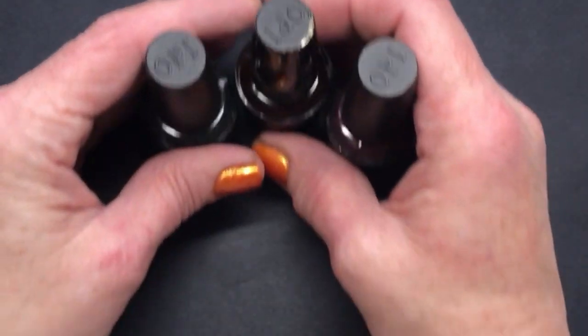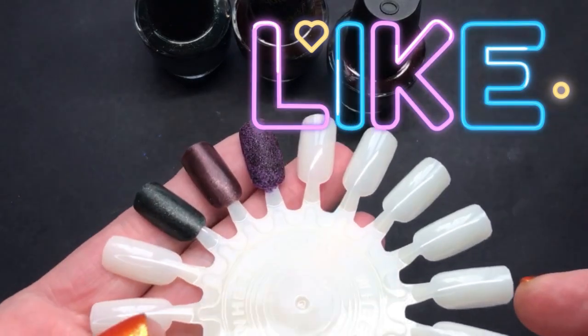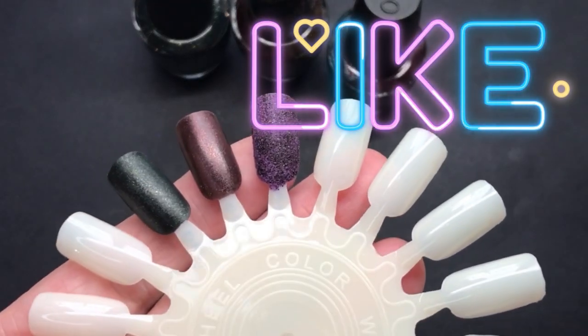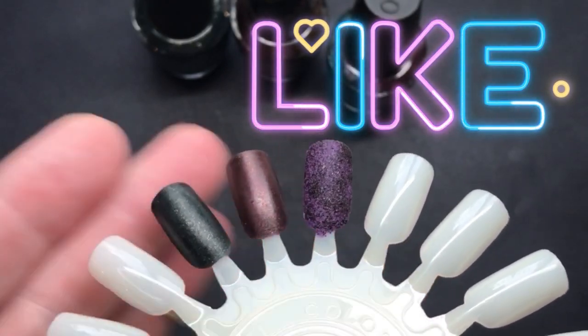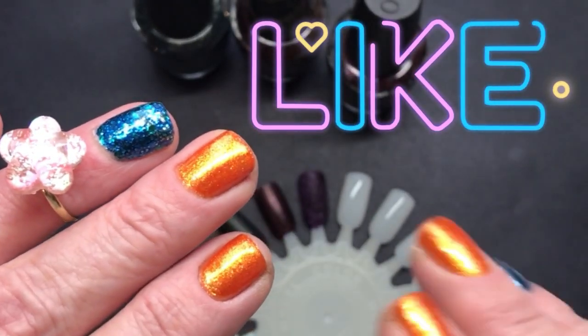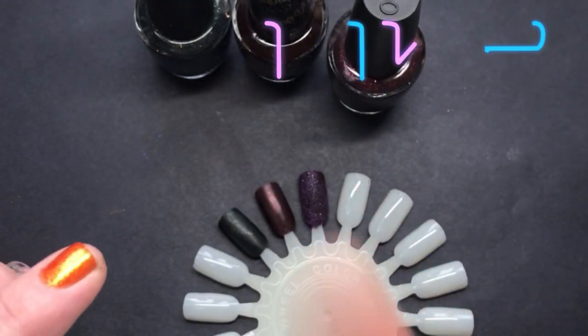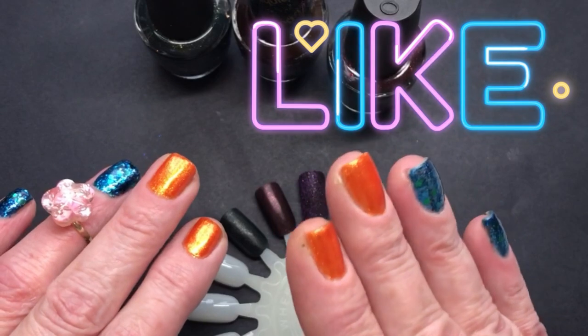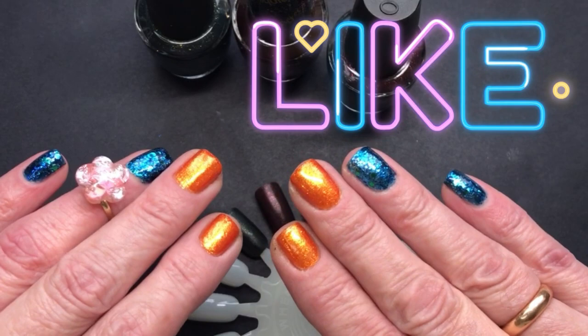Thank you for watching! If you like the video, please leave me a thumbs up — it does help my channel and it makes me very happy. Thank you for watching, and I'll see you very soon with number three in my top 10 green nail polishes. Okay, bye!